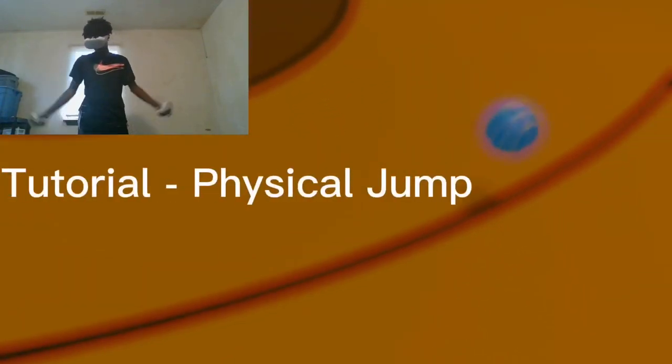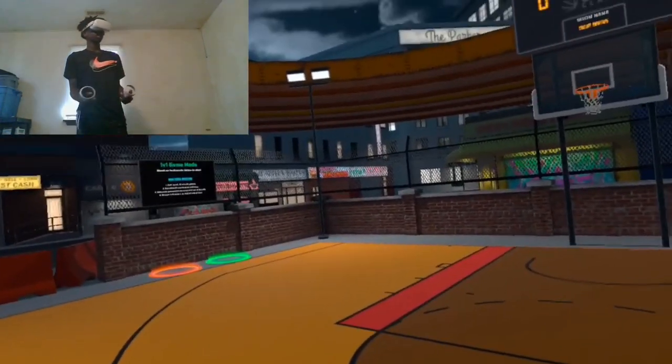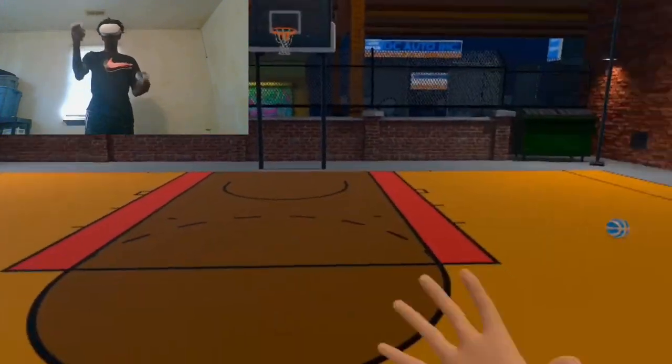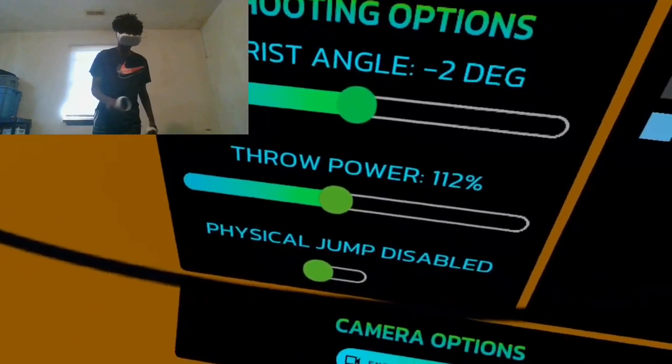Today I'm going to be showing you guys how to use physical jump. Basically, physical jump is where you have to actually move your body in real life instead of just holding down a button and jumping up. This is no physical jump, and this is physical jump.